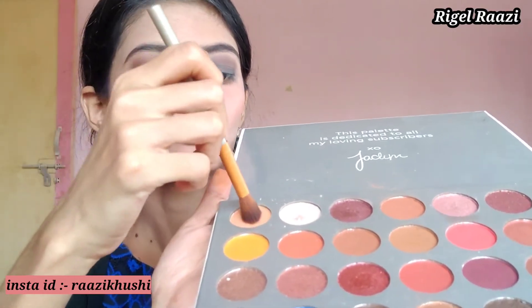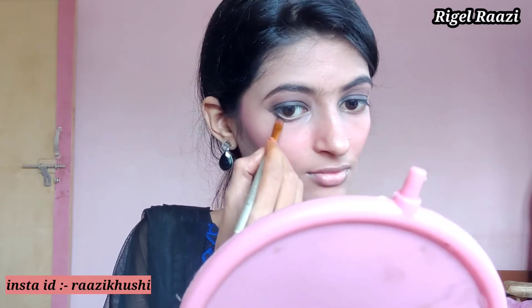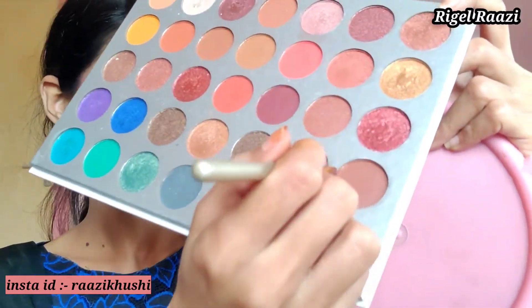Now I will apply a light brown color and blend it into the transition area so the brown color is visible. Then I will pick the black eyeshadow and smudge it on the lower lash line.